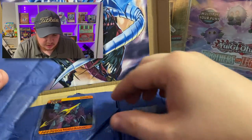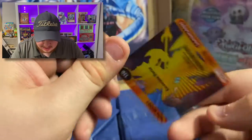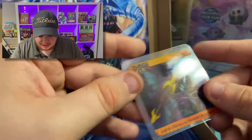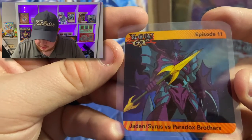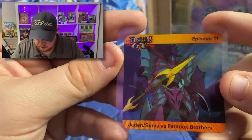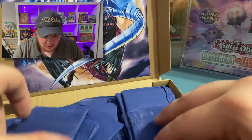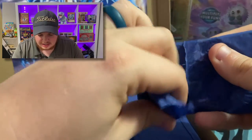It looks like all these are individually wrapped. And whoa — check that out. This is like some sort of laminate card or something. That is really really cool. Jaden Cyrus — very very cool. Awesome. Episode 11 — really really cool. So we're going to be cracking these packs open one at a time.